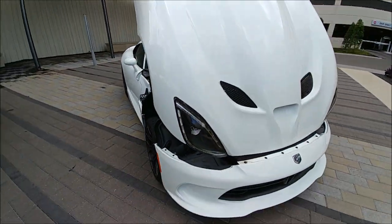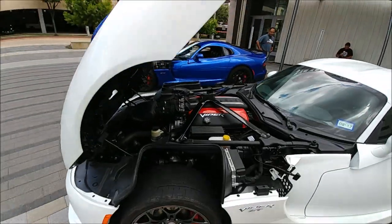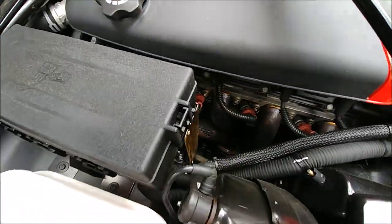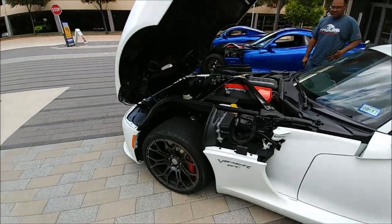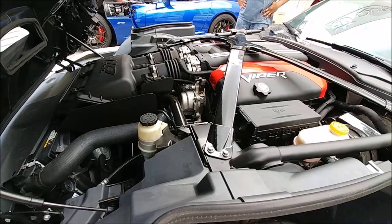And then we have the Beast. This is a full bolt-on Aero slash Viper Exchange heads cam setup. You've got ARH long tubes, no cats, Viper Exchange titanium cat-back, heat shielding, and their heads and solid cam setup.